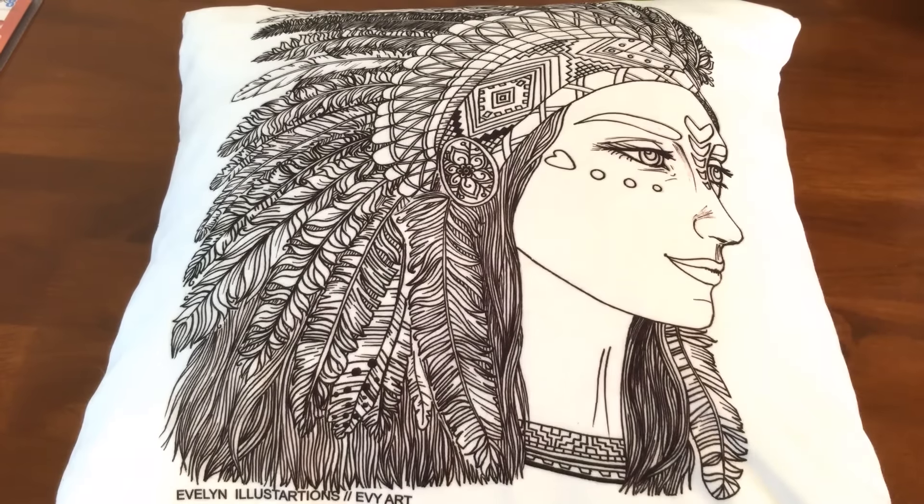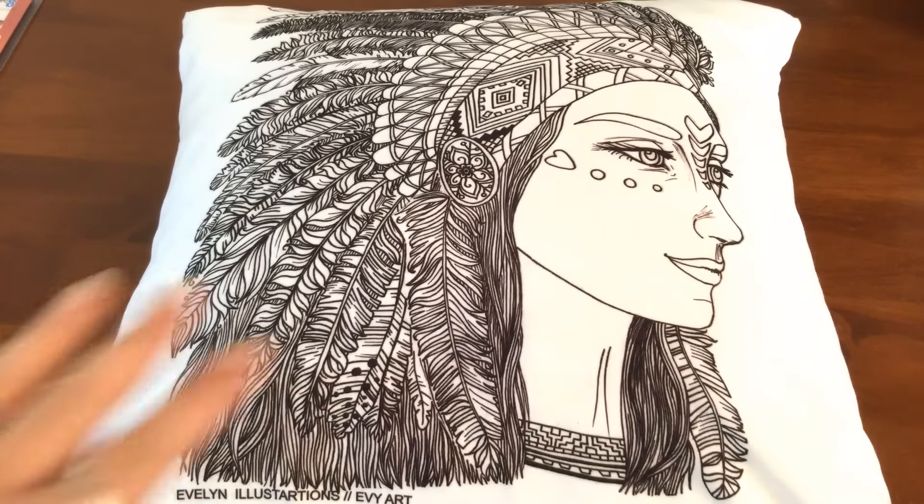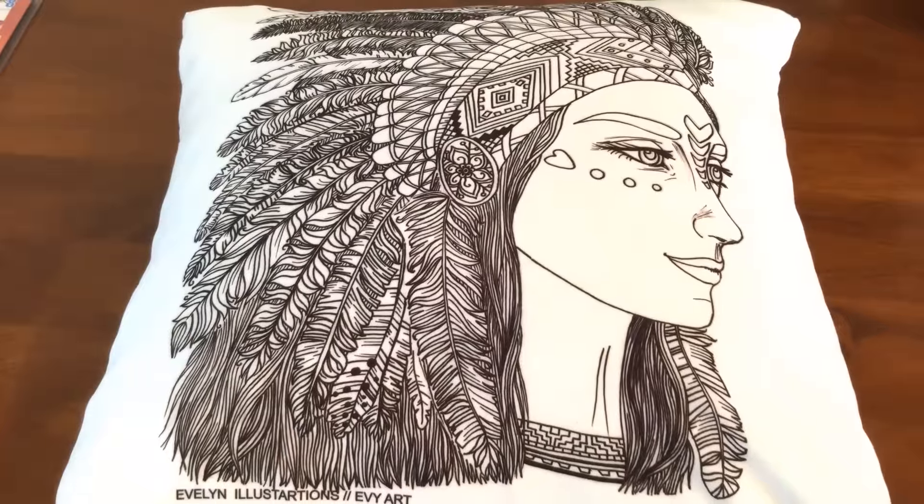Hi, it's Leah from colouringqueen.net and today I've got something really different for you — it's a cushion cover. Some of you may already know I love colouring with a purpose, so if we can reuse it and send it off as a postcard, write in our journal, use it as a diary or notebook, or eat dinner off our placemats, then I really like it. So colourable cushions are right up my alley.